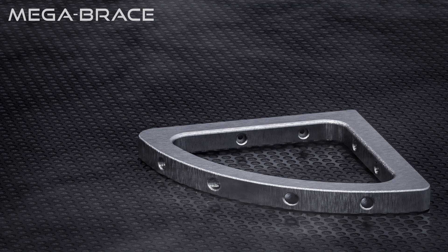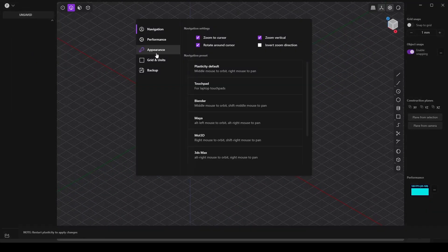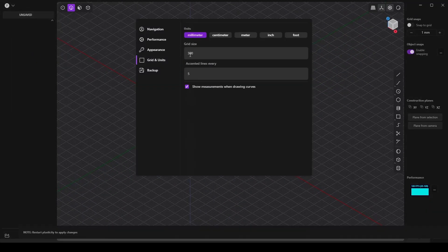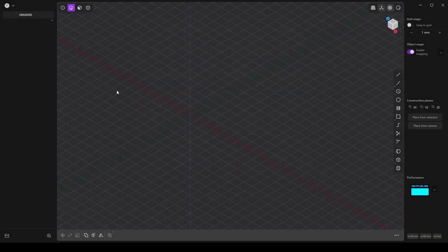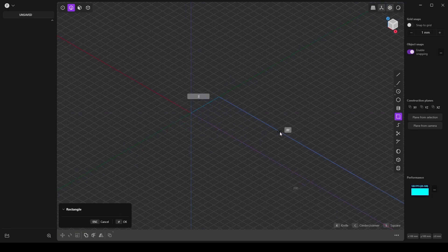Welcome. For 3D printing and Plasticity, we should make sure the units of measurement are set to millimeters and that the grid is large enough for our object. I will be making a simple shelf bracket.